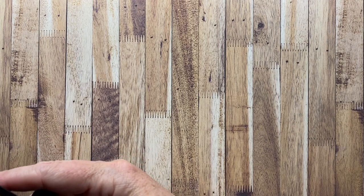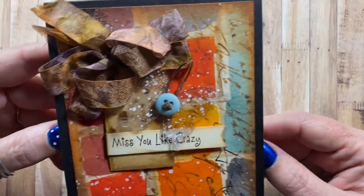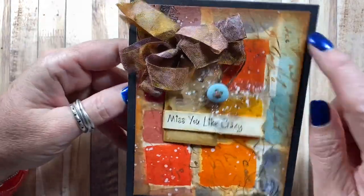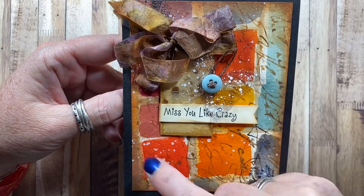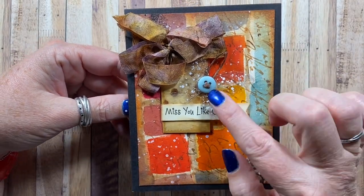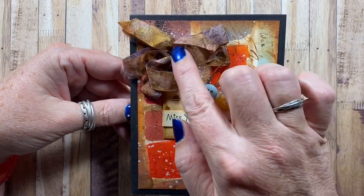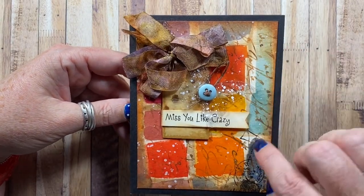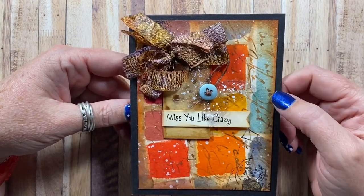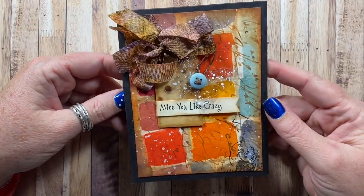This is a card I made using a sentiment from Whippersnapper Designs, with just some watercolor sample in the background. I was testing some watercolors and that's what it turned out like. I added some brown in between and I think it turned out really lovely. There's a little acetate butterfly from Maya Road, and some seam binding that I dyed using the extra ink left on my watercolor surface. Really pretty colors. I love that card.